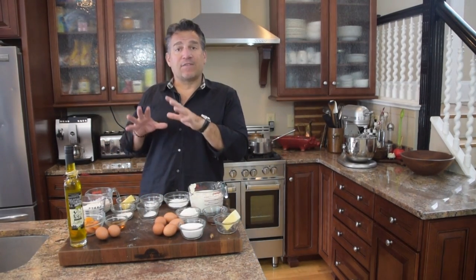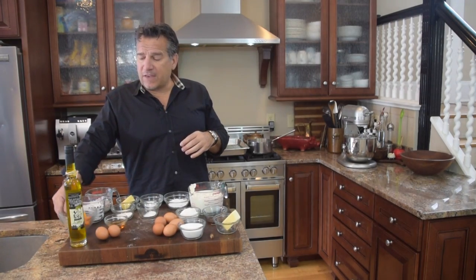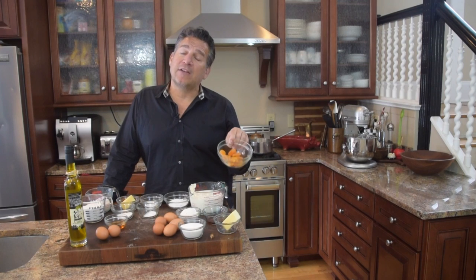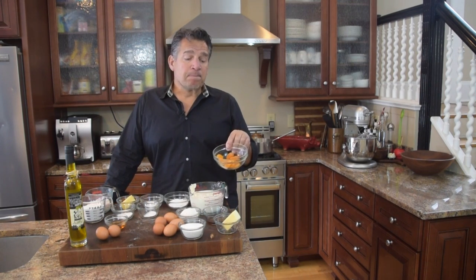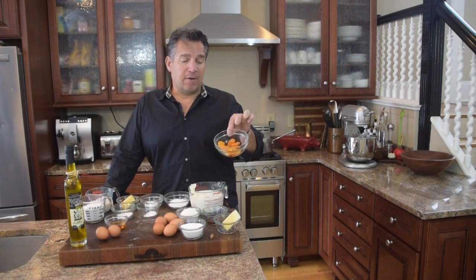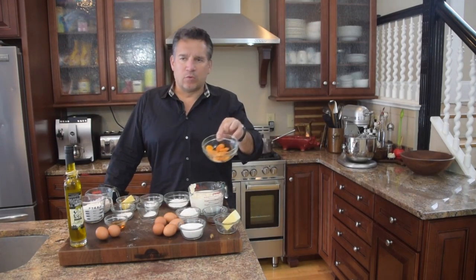Now I've got the ingredients to make the batter and the inside. Here I've got 10 dried apricots. You can use whole apricots — obviously they're bigger, so you would use five whole apricots and cut them in half. But here I've got 10 dried whole apricots, all of equal size. Here I've got one cup of flour.